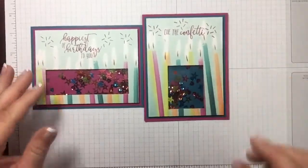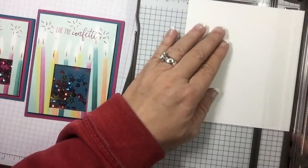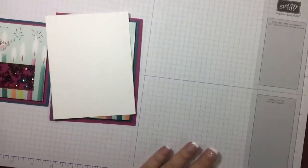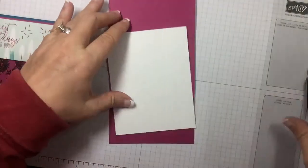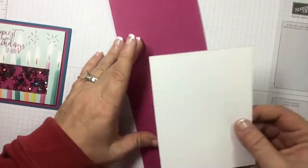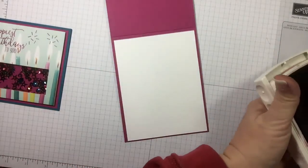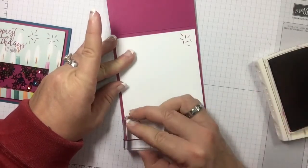How cute is that! Now let's go ahead and grab a piece of whisper white and cut it down for the inside at four by five and a quarter. I like to do that when the card stock is too dark to write on. And it needs some confetti on there too — let's go ahead and stamp some confetti on it. Bring the party inside! I like to do things in three, so let's do one up there and a couple down here. Love it!